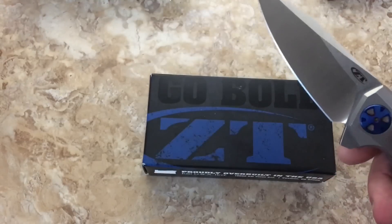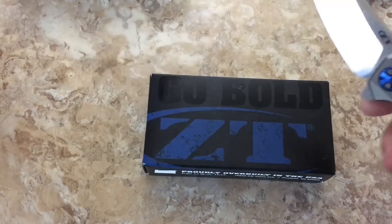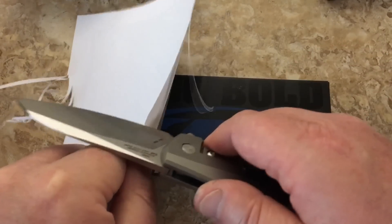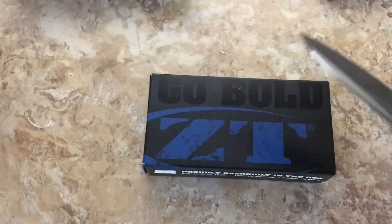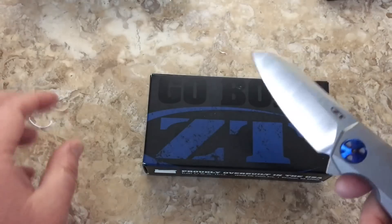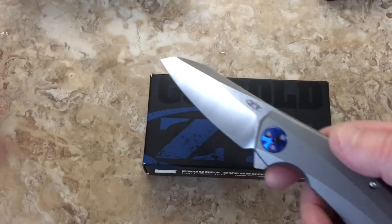Think it might cut a piece of paper? Let's see. We've already cut this one on the other side, but there we go. Comes sharp — good steel. Yeah, a lot of people like it. We've got little shavings all over my desk.